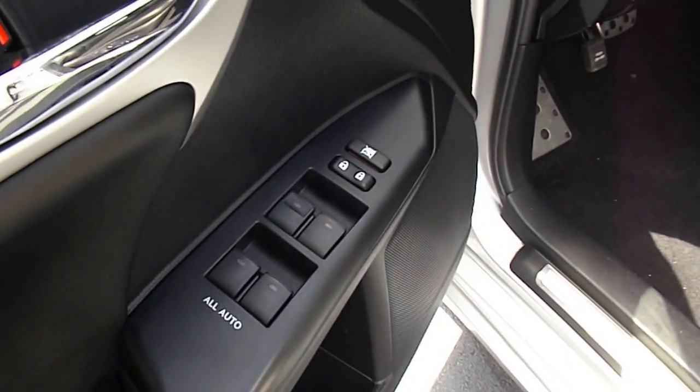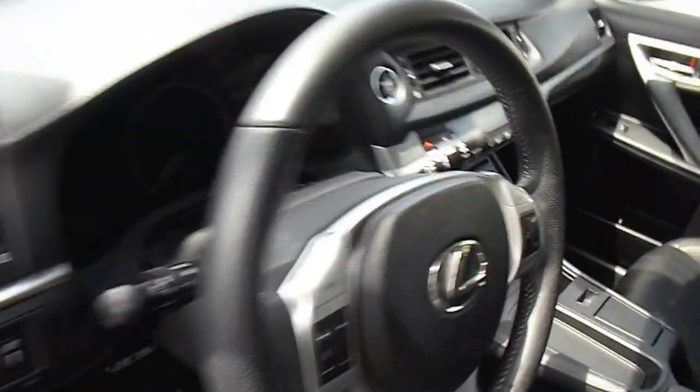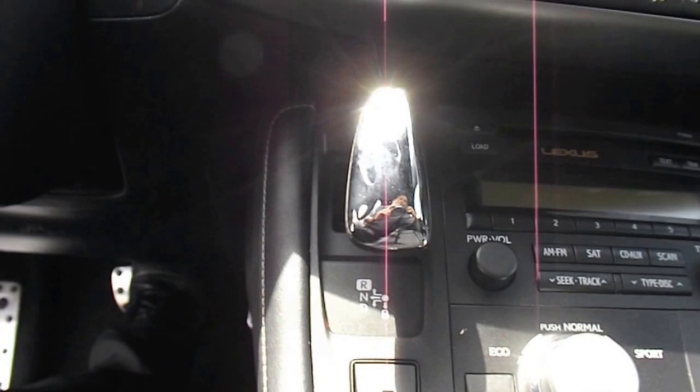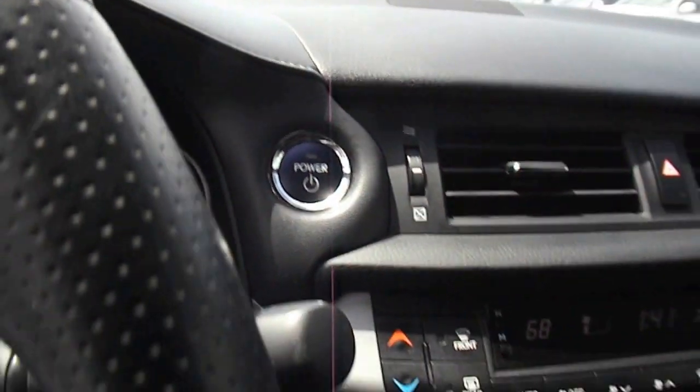All automatic windows. It has push start — I'm going to put my foot on the brake, and then there's this power button, so you just hold it down. And it's on.